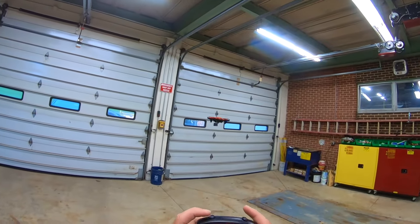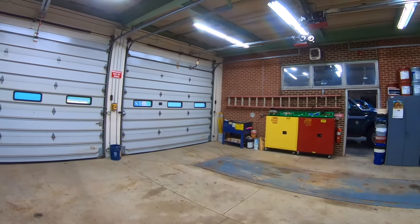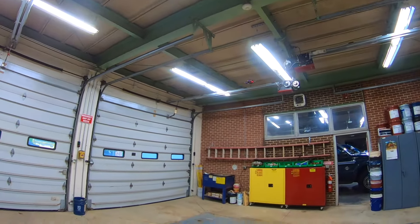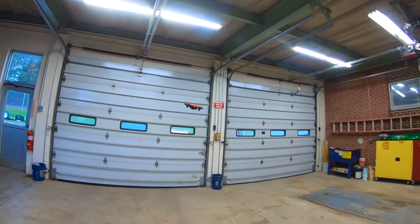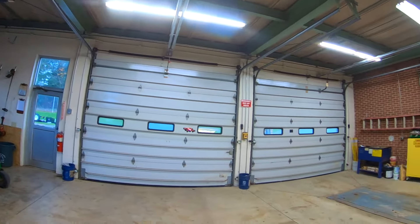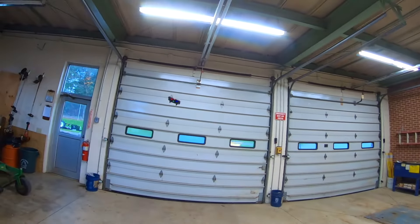Now let's check out the speed. The speed button is right here. Now we're in the second rate — you can definitely notice that we picked up a little bit. And let's go to three rates. We are in the third rate now.